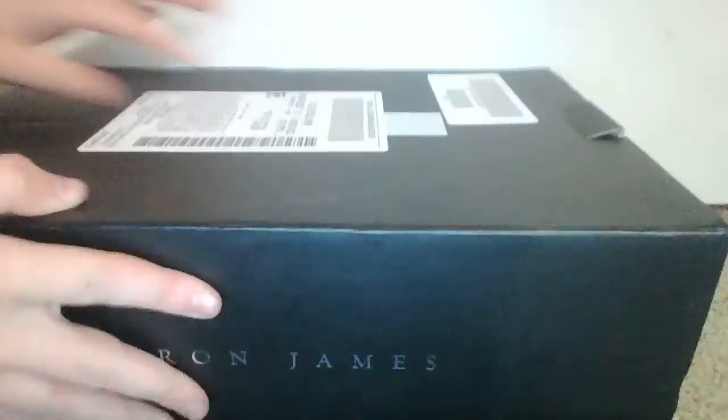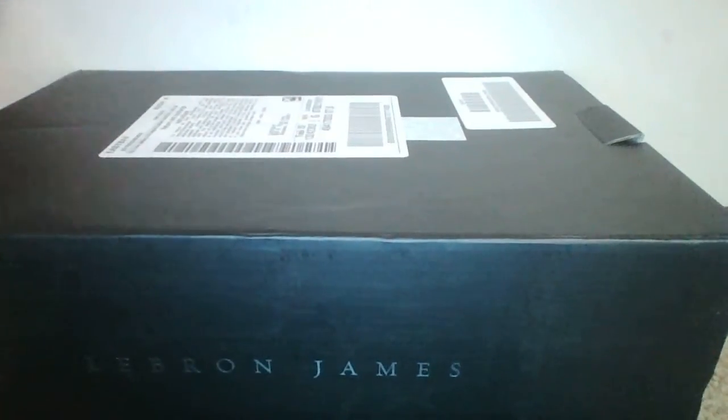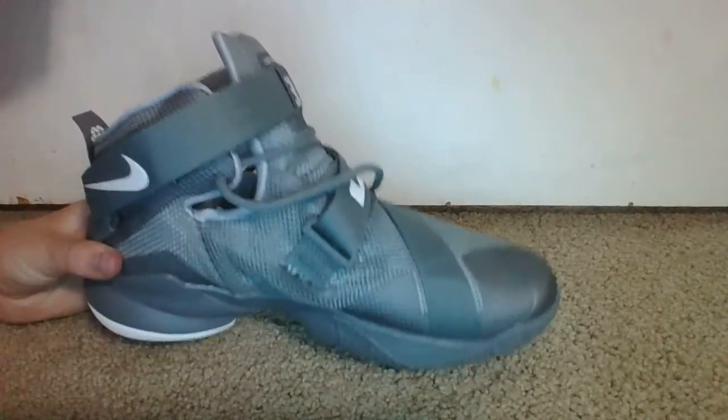Moving on to the next pair of shoes, I have the LeBron James. In my opinion, they're pretty good — I think they look really good. These are the Soldiers. These are the Soldier 9s.